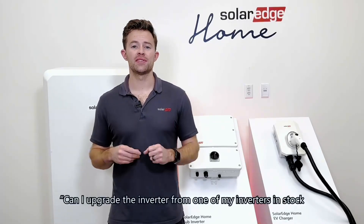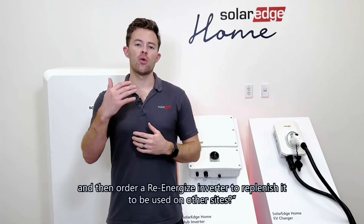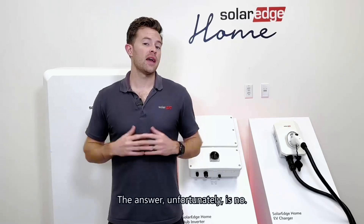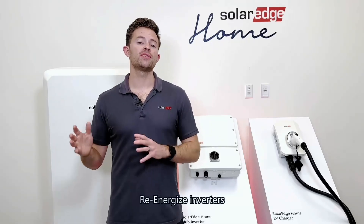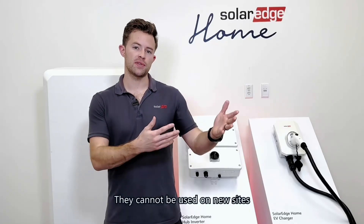Another question we get is: can I upgrade an inverter from my stock, and then order a Re-Energize inverter to replenish it for use on other sites? The answer, unfortunately, is no. Re-Energize inverters must be used on upgrade sites only — they cannot be used on new sites.